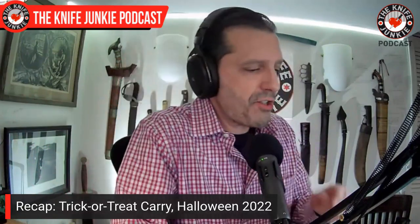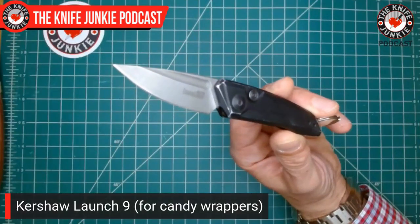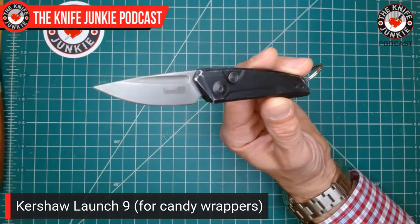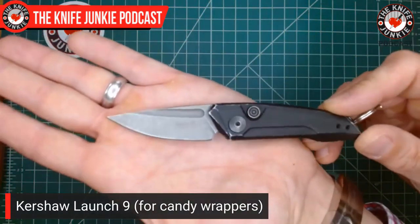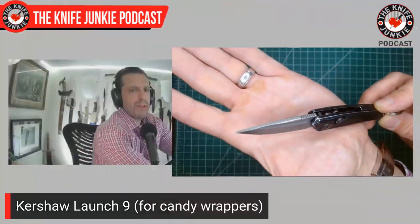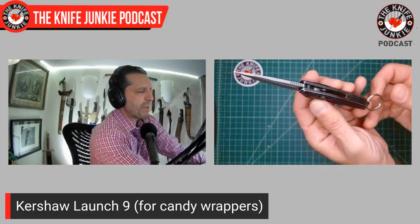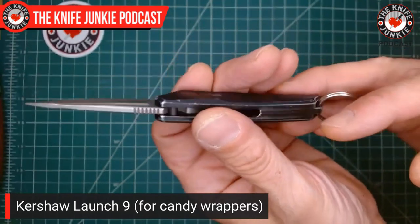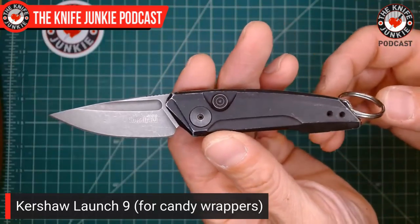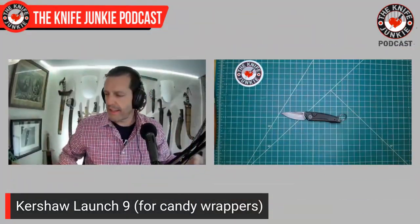I'll start with the small one — I had the Launch 9. This is my pull-it-out-for-really-stubborn-taffy-packages knife. Most Halloween candy is easy to get into, but Laffy Taffy where the candy sticks to the wrapper — sometimes you need a little more, and you don't want to pull out your big carry to open a kid's candy. This one has nice wear because it lived on my keychain for about half a year. It looks like an old worn-in spaceship to me. I used it for Banana Laffy Taffy.